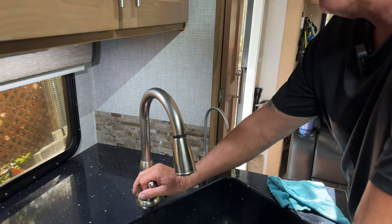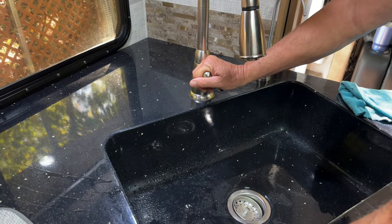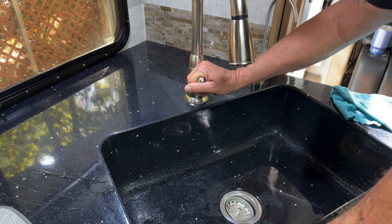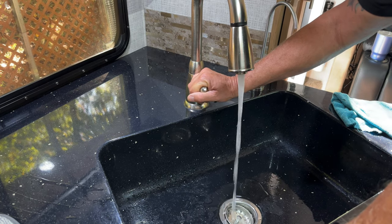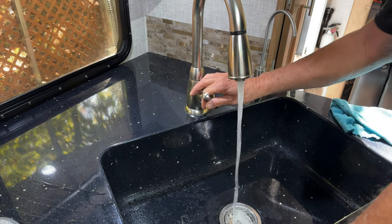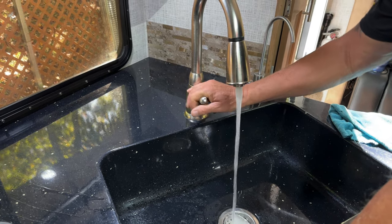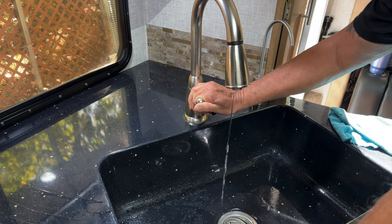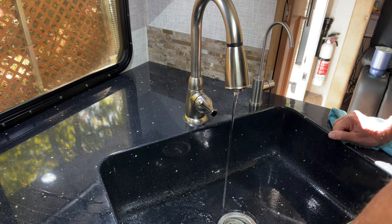We're going to show you the water pressure and try to pick up some of the noise from the water pump on the before we do the install on the intelligent RV water controller. So if you're boondocking you can kind of hear the pump in the background — when you're boondocking you use as low pressure as possible, and you might start getting that pump build-up in the background.